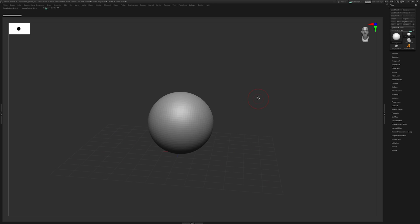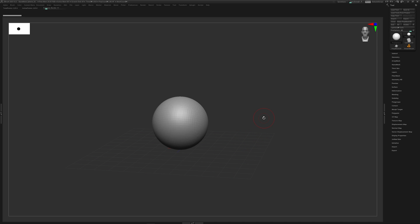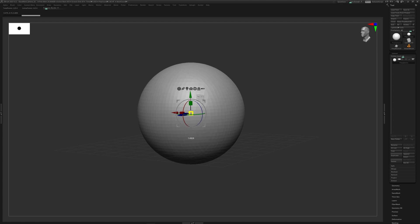Let's dive in and start to concept out our character within ZBrush. The first thing I want to do is get a base mesh - like a base set of clay - and move it around into a position where I can start to define the forms. To do this, we're going to utilize a DynaMesh sphere, duplicate it a couple of times, and have one for the head, one for the chest, one for the arms, and one for the legs.